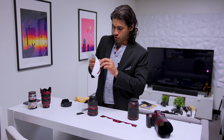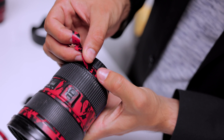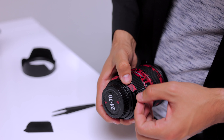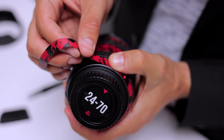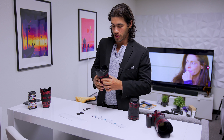Now we have these last two pieces. Now we just need the last piece — it's for the lens hood. With the lens hood, you're going to definitely complete the look.